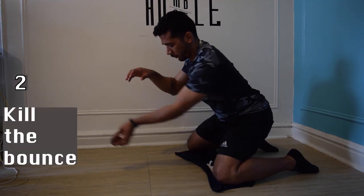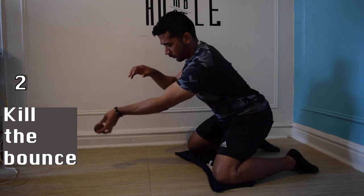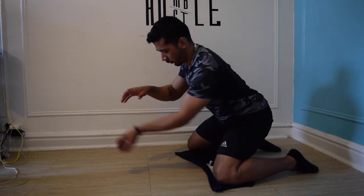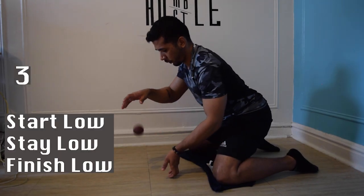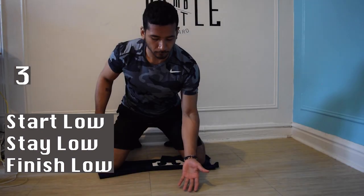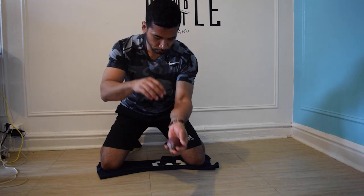Major key number two is to kill the bounce. That means you don't want it to bounce up too high — you want to catch it as soon as it bounces. Major key number three: we're going back to chest down, butt back, but our hands are going to start on the ground. We're going to start under the ball, work under the ball, and stay under the ball.